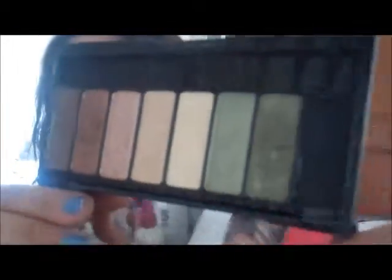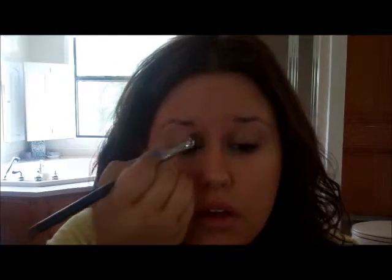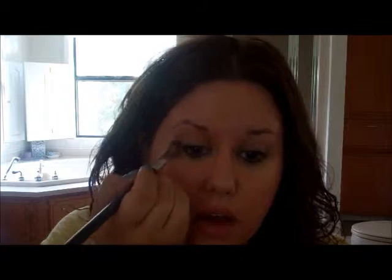Next I'm going to work on the eyes. I'm going to use my Kat Von D palette in Ludwig. The first color I'm going to start with — I need to find my shader brush — is this really pretty bronzy brown called Downtown. I'm just going to pat that all over the lid and just go a little bit above the crease with the same color.